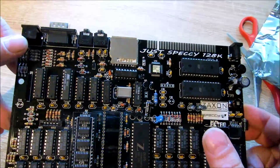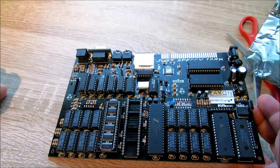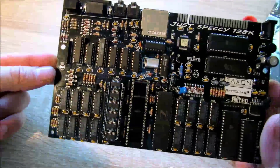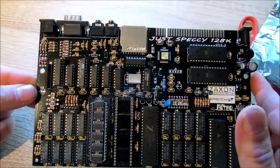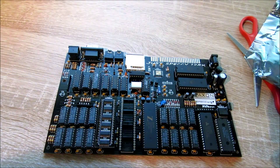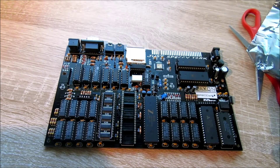Schauen wir mal, was wir hier drin haben. Wir haben hier Kamm über Selmay Retro von Jim Bagley, mit einer netten kleinen Widmung und Unterschrift. Und hier haben wir die SD-Karte. Was ist auf dieser SD-Karte? Das ist Dragon's Lair für den Sinclair ZX81. Richtig gehört – ist offiziell erlaubt worden von den Dragon's Lair-Entwicklern.